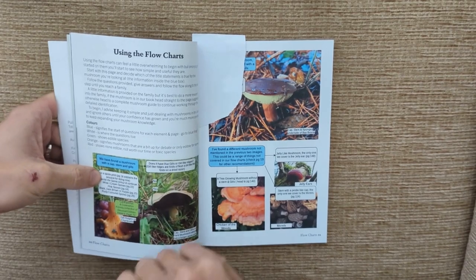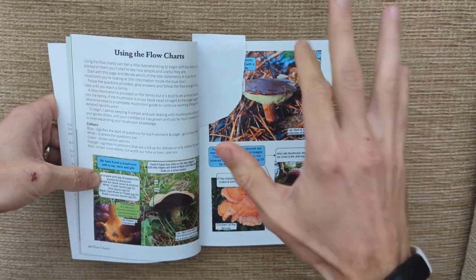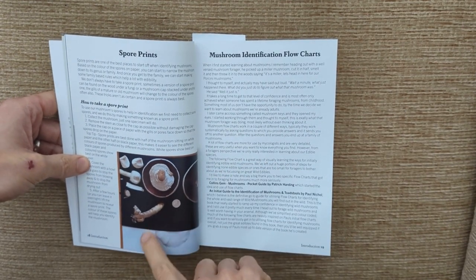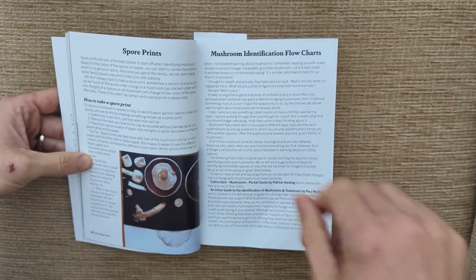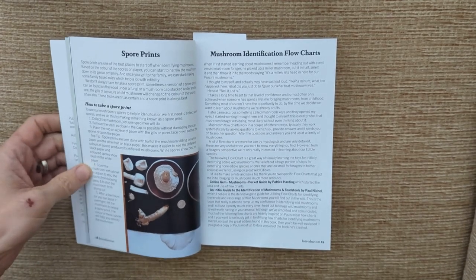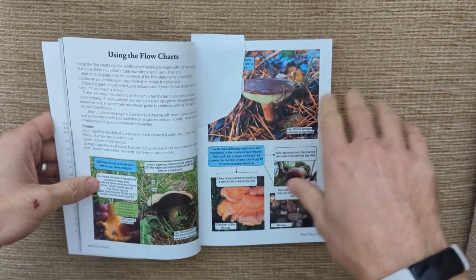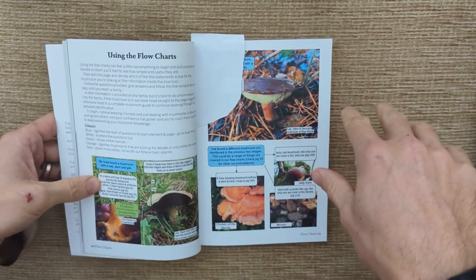Next we need to do a spore print. We'd cut the stem away, put the cap on top of two pieces of paper — a black piece and a white piece. We'd leave it for 24 hours, maybe with a cup over it to stop the wind from drying it out, and we'd see what colour spores we're left with. For the miller, we're going to be left with pink spores.